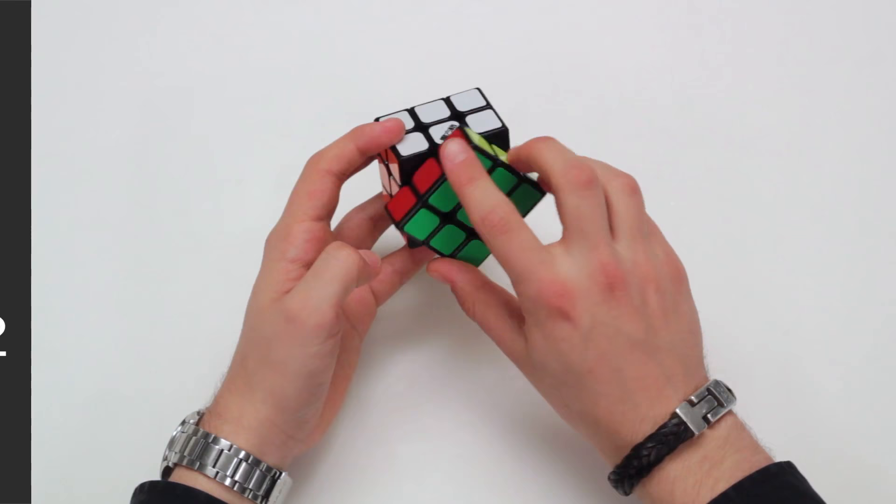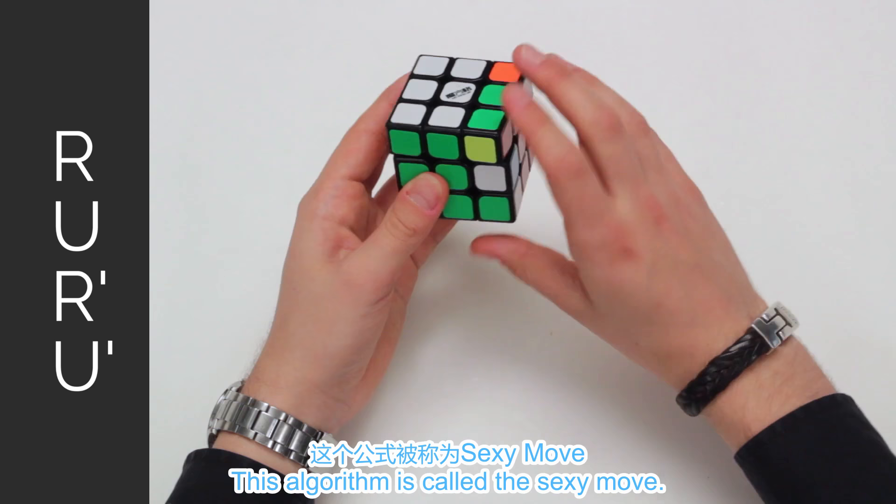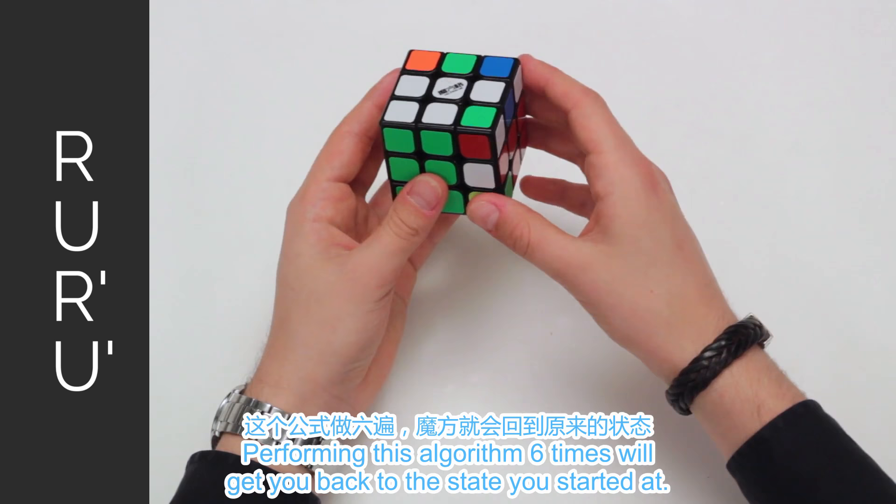To solve the first two layers, we'll use one short algorithm of four moves: R, U, R', U'. This algorithm is called the sexy move. Performing this algorithm six times will get you back to the stage you started at.